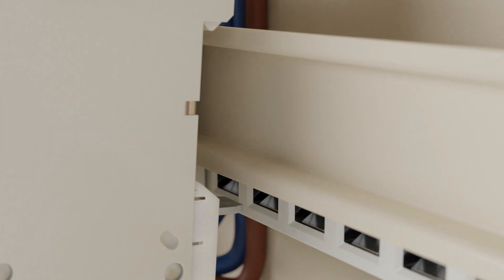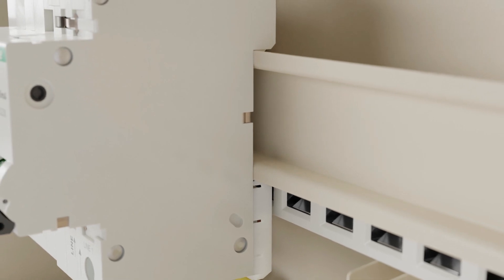Crabtree AFDDs simply clip into place and instantly self-connect to the plug-in busbar system for quick and easy installation.